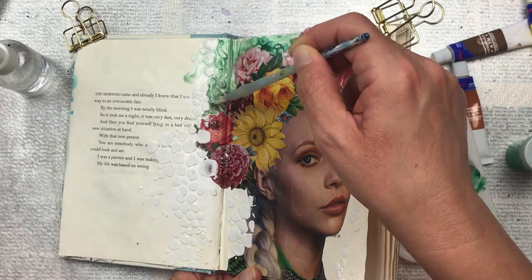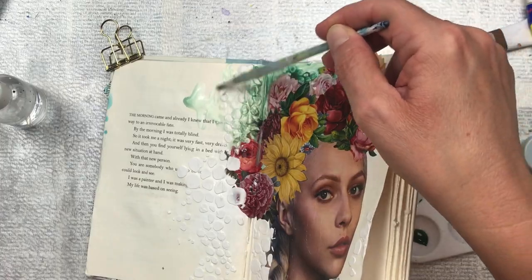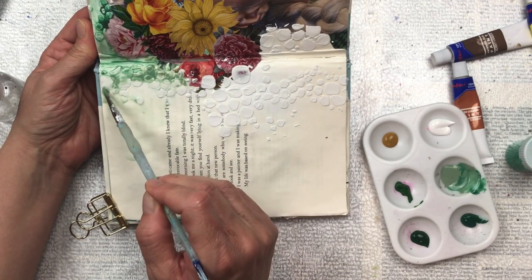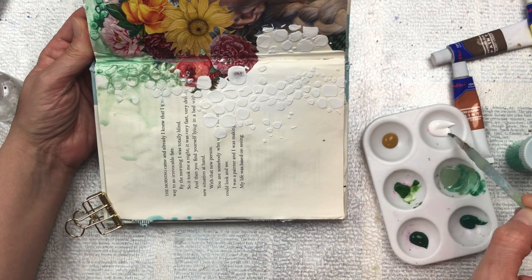I'm continuing adding my green paint, using different tones of green to give it some interest. As you can see I've got my little spray bottle of water and I'm using that quite a bit — that'll give it the watered effect and allow the colors to blend and run down in between the grooves of the texture paste.